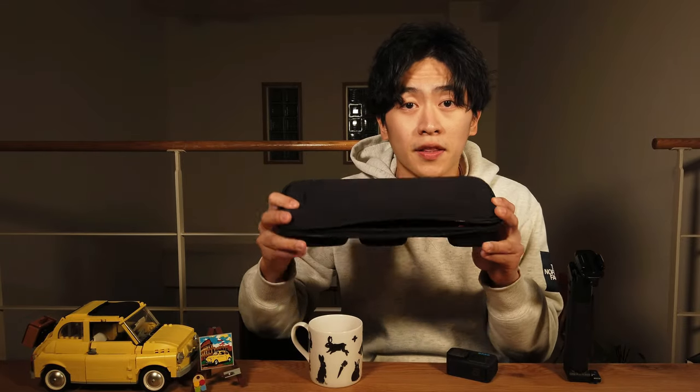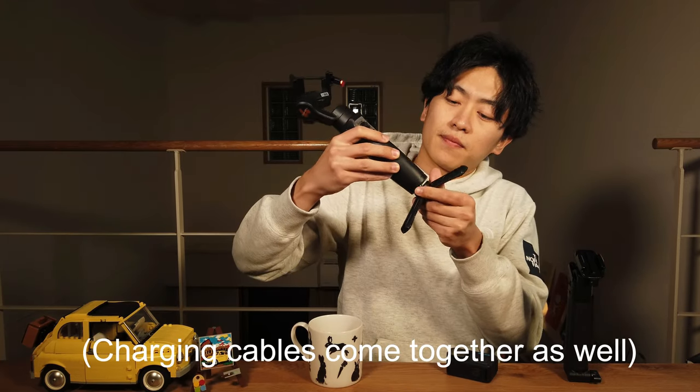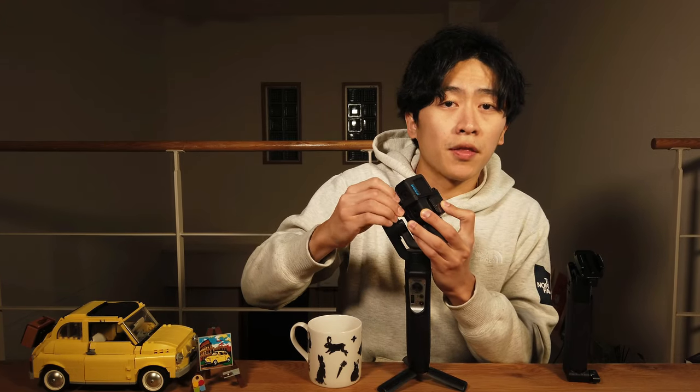The product comes with a box like this. And in it, it has the gimbal and a small extension pole, which can also be used as a tripod. I'm not gonna talk too much about this product, but if you want me to do a full review, please feel free to comment and let me know.